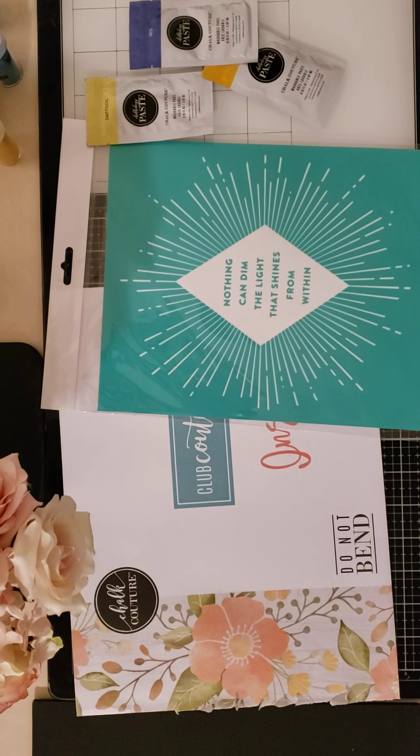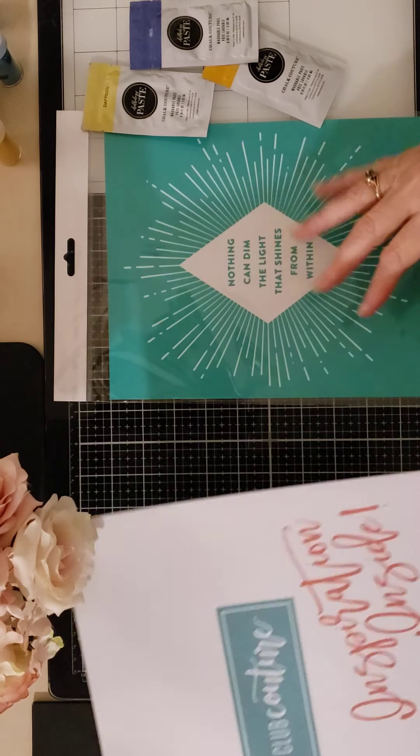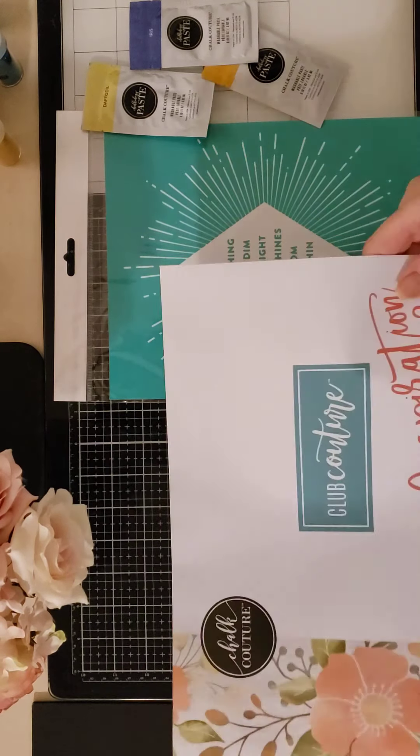Hi, this is Kathy from Craft with Kathy. Thanks for joining me today. I just wanted to take a little bit of time to show you this month's — June's — Club Couture offering.